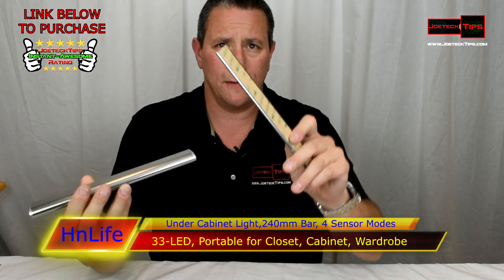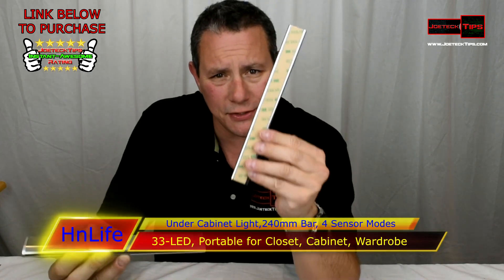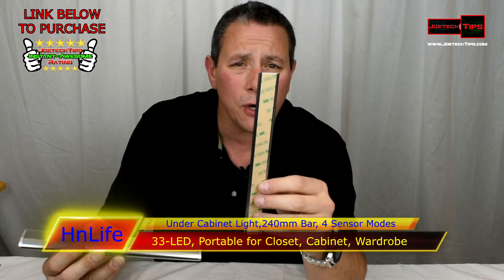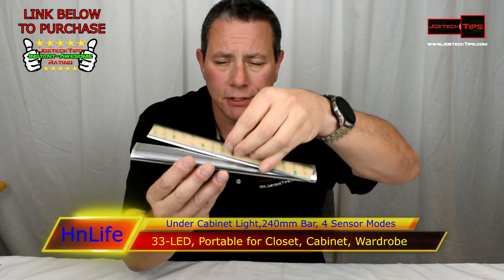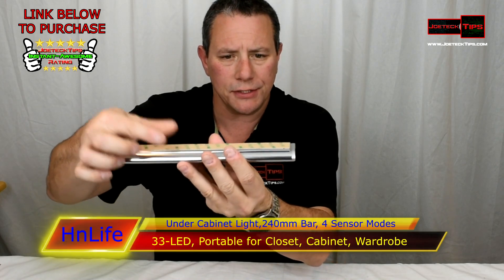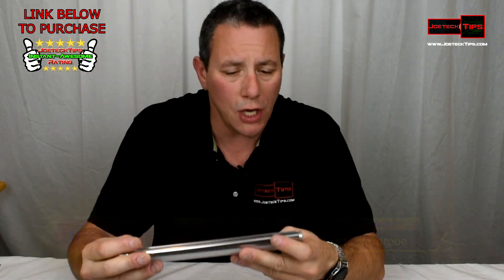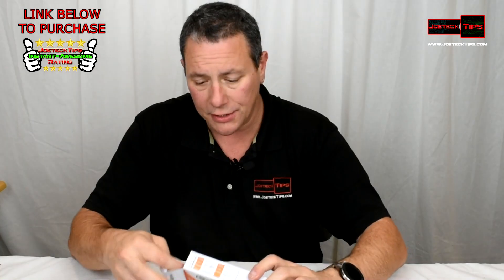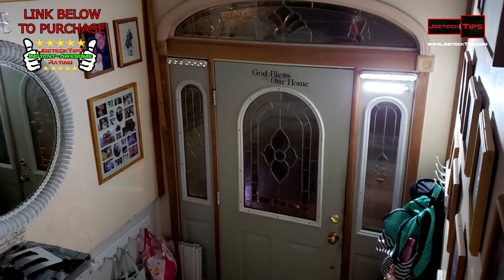This part comes off so the mount stays stuck to the wall, under your cabinet, wherever you want to put it. Then you simply put it right back and it sticks right back up and you're good to go. It charges very quickly — within about 45 minutes to an hour. It does come with a USB cable, but no charger.